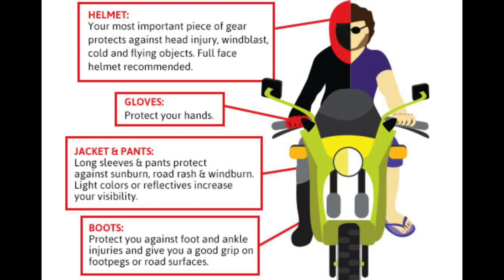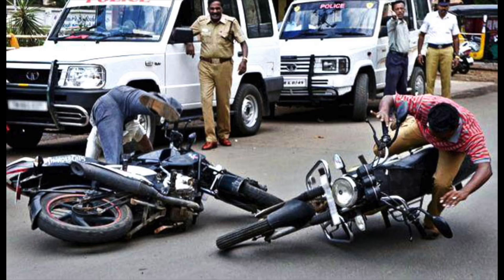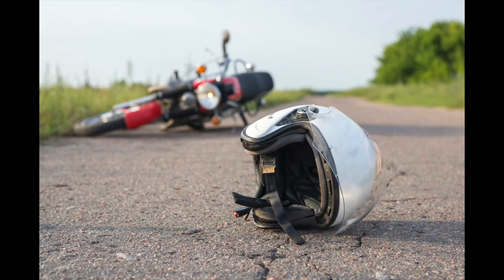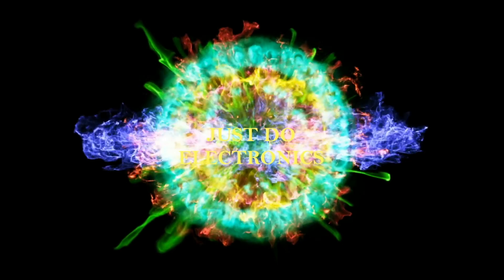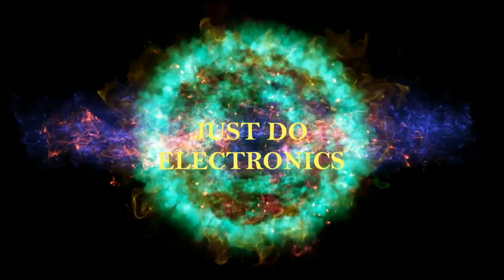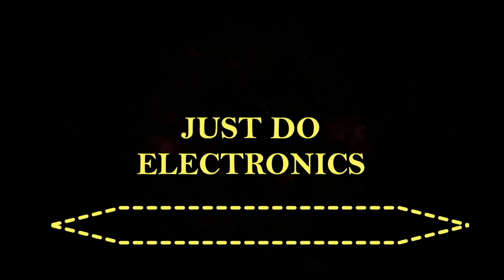The helmet is most important — if you are not wearing it and you fall, your head will be broken. If you are wearing the proper helmet and you fall, your head will be safe. Let's go and start this project. Just Do Electronics — all about electronics.